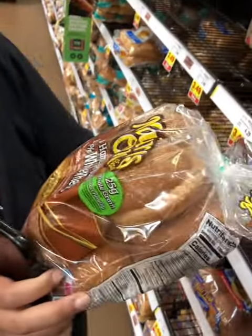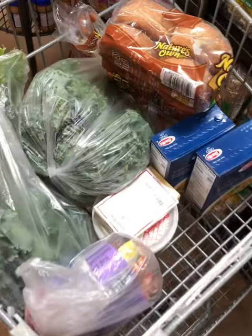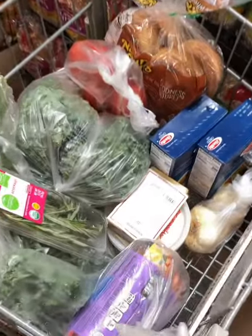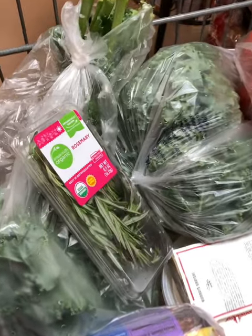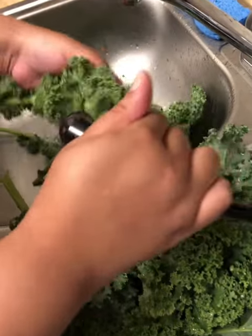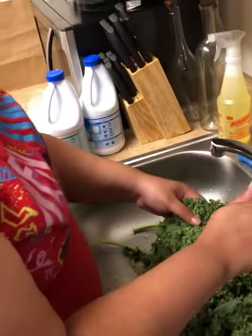All right, so we have our whole wheat buns. I think everything that the recipe calls for. Two kale burgers. That's the name of it, right? Yep, it looks good kale.